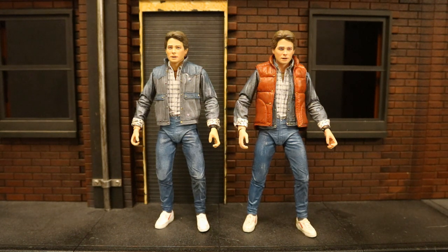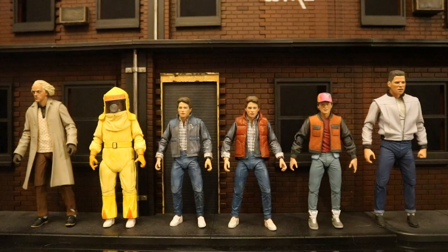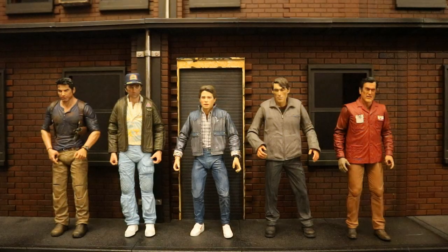This audition Marty is the exact same figure minus the life preserver jacket. Here he is next to all the different Marty McFlys they've made so far — and I'm sure there are plenty more to come. Here he is next to NECA's entire Back to the Future line so far, and the next figure they've teased is the future Doc.